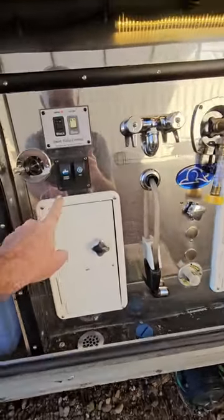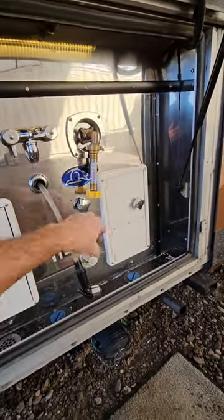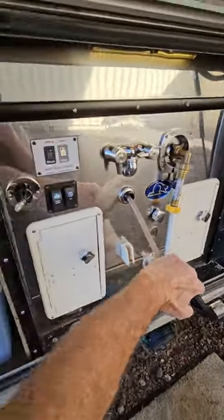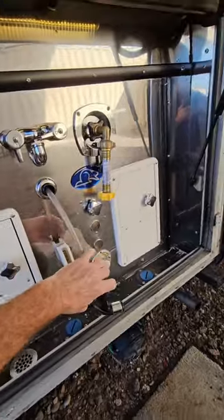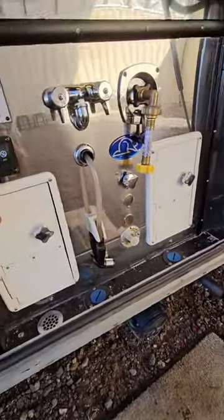Right here I actually added a water pump switch so that I don't have to go inside to turn on the water pump. Pretty good pressure — the water pump wasn't running yet, it just kicked on. You can't hear it because it's all quiet — I built it to be quiet.